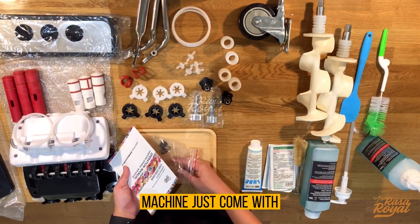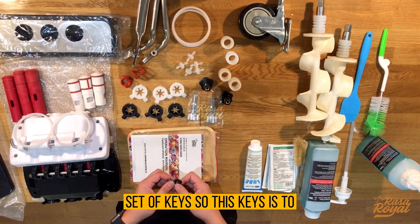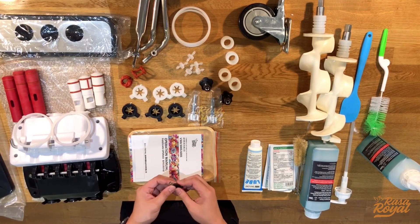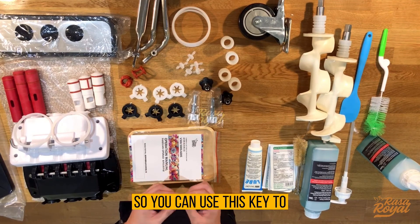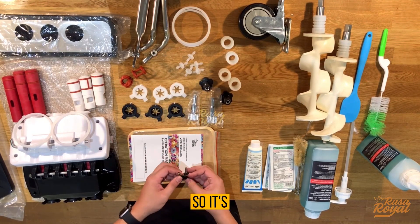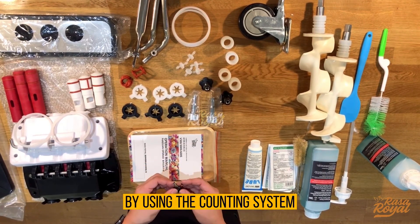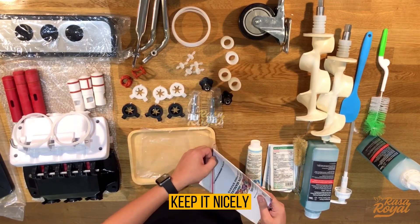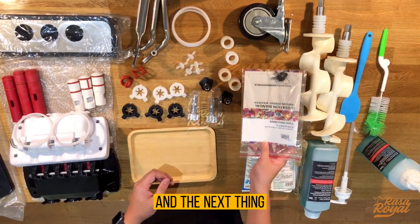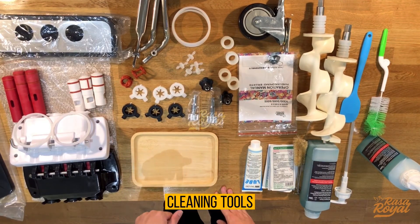Every machine comes with a set of keys. These keys are used to reset the counting system on the ice cream machine back to zero. It's good practice to record your daily sales using the counting system. Keep the keys safely in the plastic bag provided.